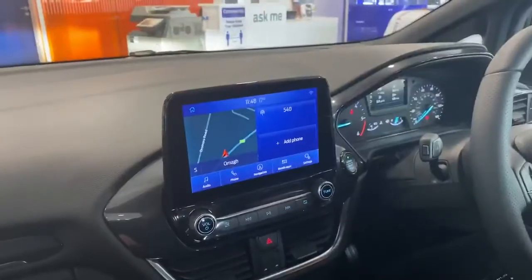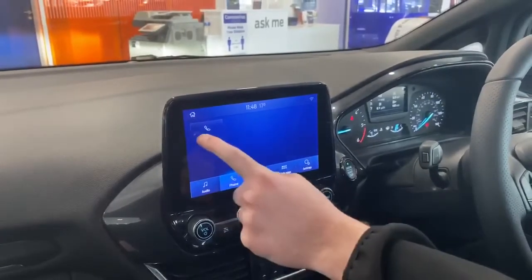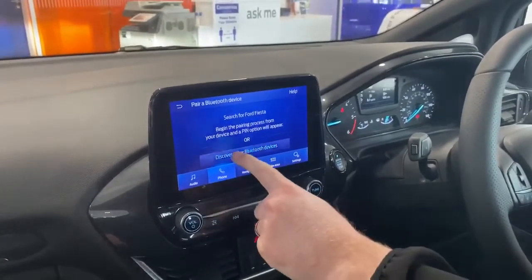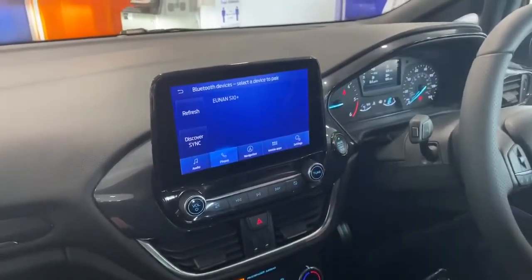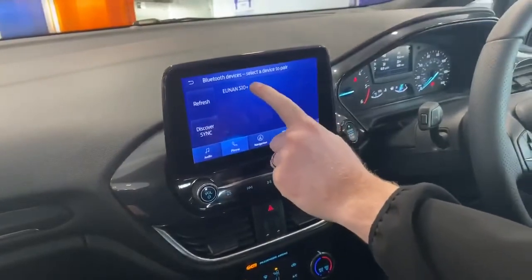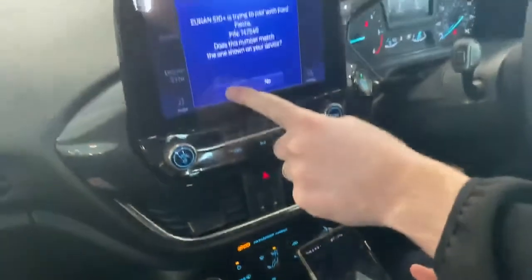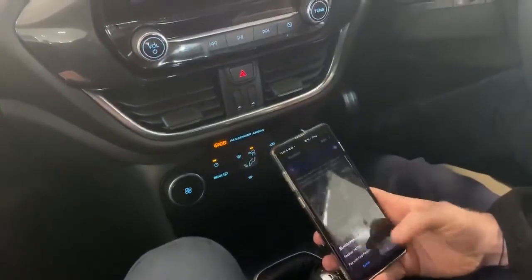So the next tab we're going to go through is the phone tab. Hit the phone button, then add phone. Search for your vehicle on your device and select it once it is found. Press 'discover other Bluetooth devices,' select one of the devices found by Sync, and your phone will come up on the screen. Press the button to confirm that the PIN displayed on Sync matches the PIN displayed on your device, then press yes on the screen and pair the request on your phone as well.